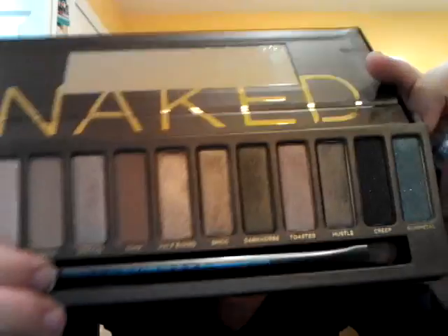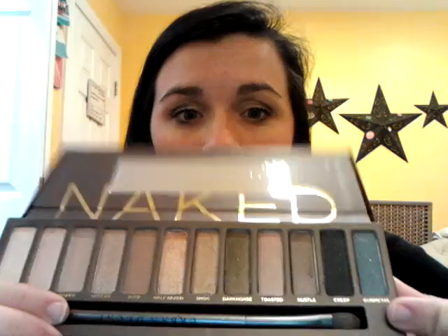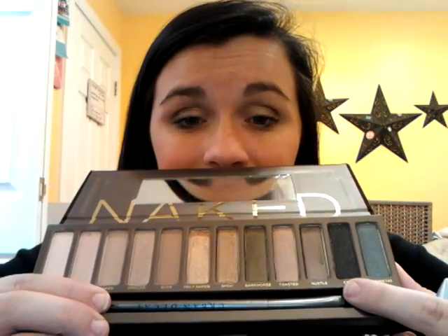For $53, I think that this should be just a little bigger. I know that you get a lot — for $50 you get a whole palette, which comes with 12 colors ranging from basically a creamy white to a dark, dark black, and that has sparkles in it. I'm going to go ahead and tell you what each of these are.